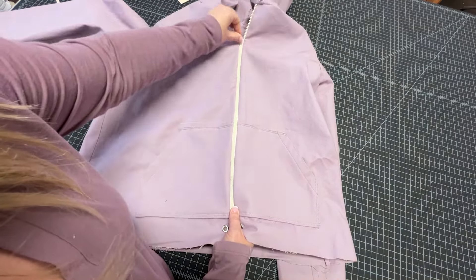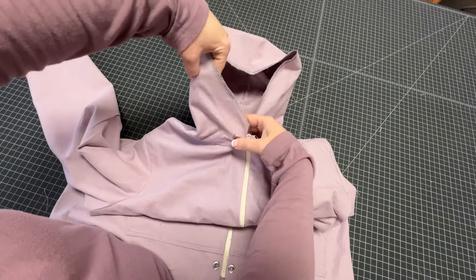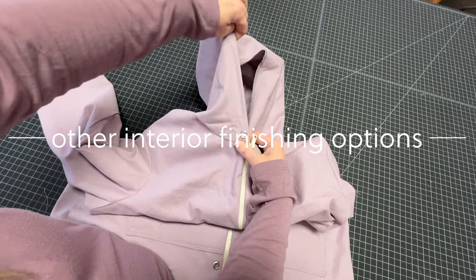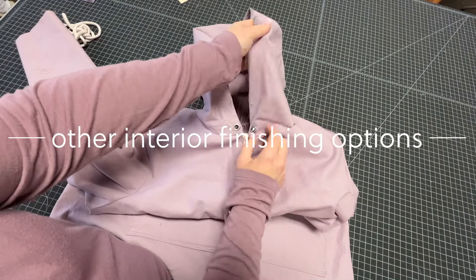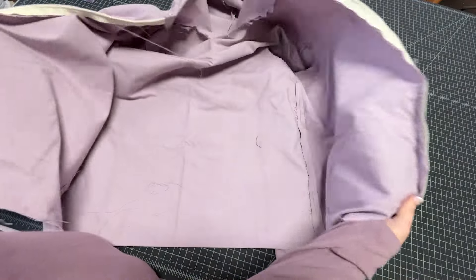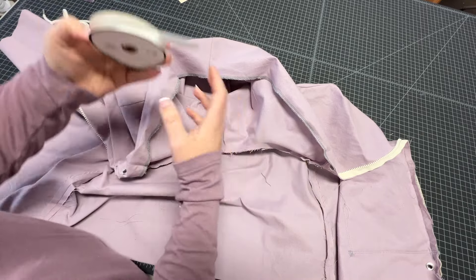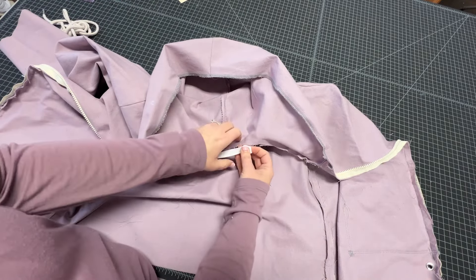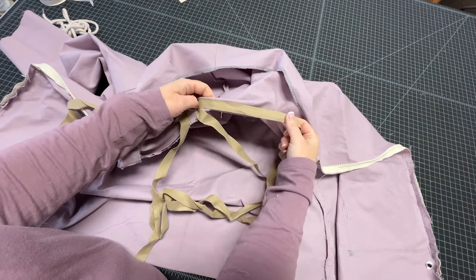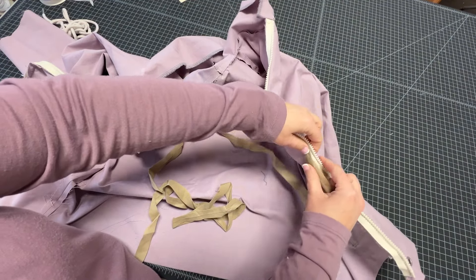If you weren't installing a lining, what you would do next is flip up the hem of the hood and create a casing for your drawstring. You'll notice it looks kind of unfinished on the inside, but there are directions in the pattern for how to treat those exposed seam allowances — using twill tape or bias tape, depending on your fabric. I love using twill tape to cover up seam allowances; it looks really professional and is quick and easy. You can also use single- or double-fold pre-made bias tape, which cuts down on time, even for finishing off the zipper seam allowance.